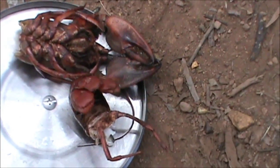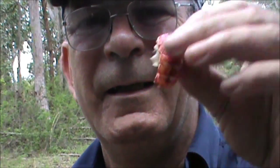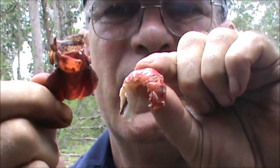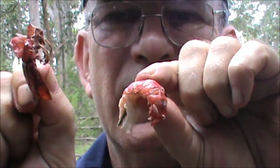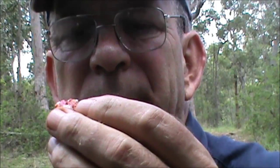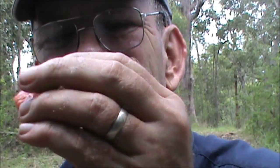I'll shell this one and see what he tastes like. I've just shelled him - and that's the meat out of the tail. Heads up! Ah, nice - nice and sweet, beautiful. Oh yes, that's good. Could have done with a bit of salt and pepper.